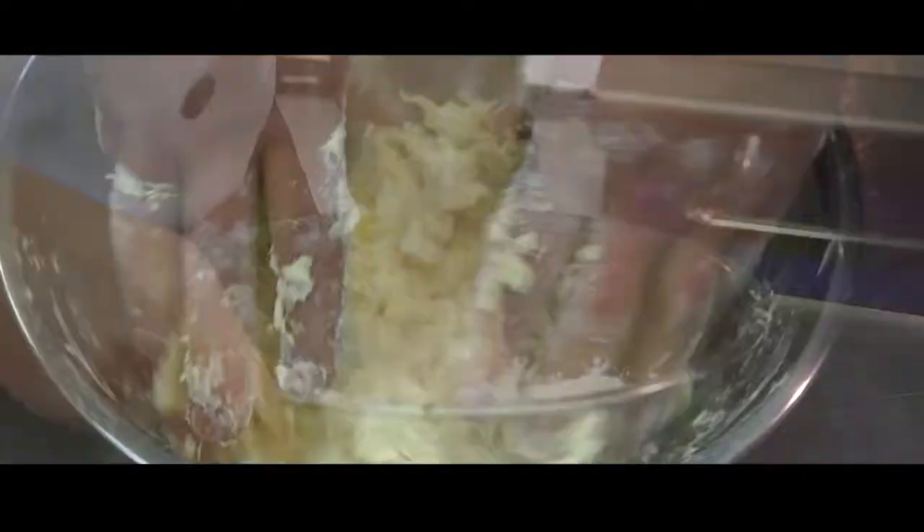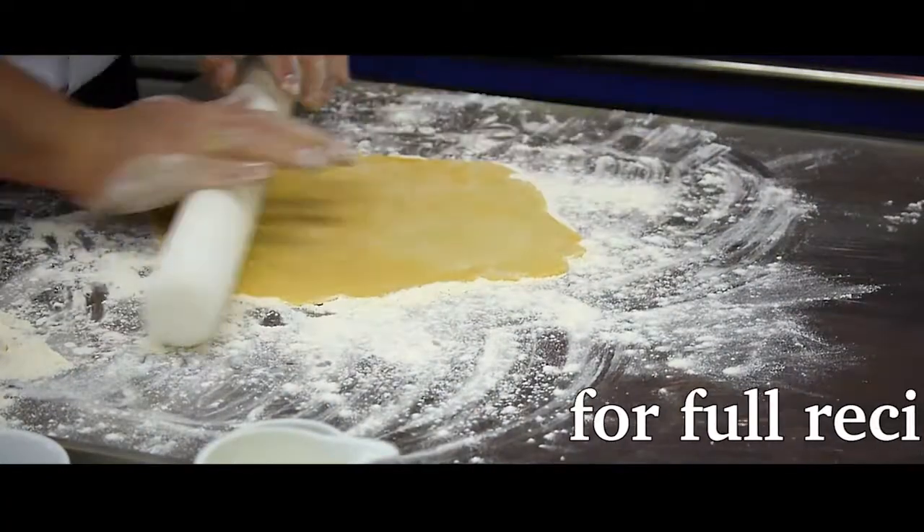While the brûlée is cooking, prepare your shortbread biscuits. We make heart-shaped biscuits for our wedding menu.